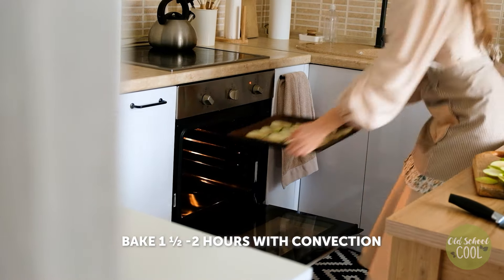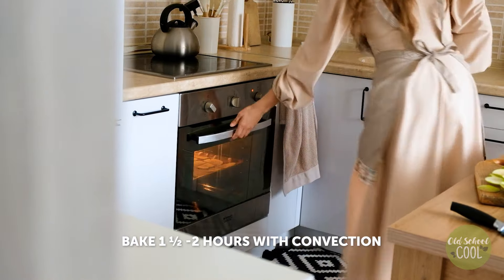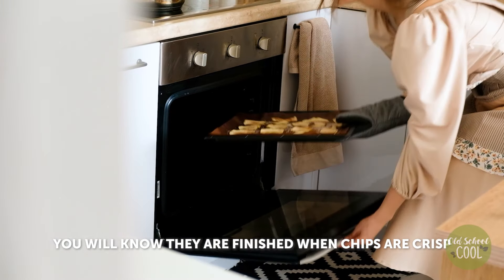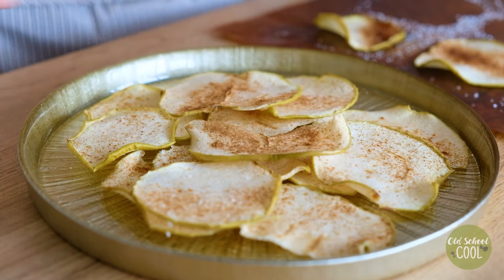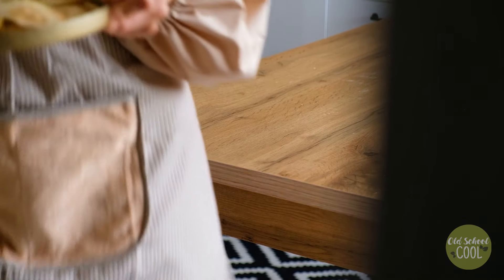Bake for up to two hours at 200 degrees. The final baking time really depends on the moisture level of the apples. When the slices are crisp, they're ready. If they're still a little soft after two hours, keep baking — they'll get there. Store any leftover chips in an airtight container for up to three days.